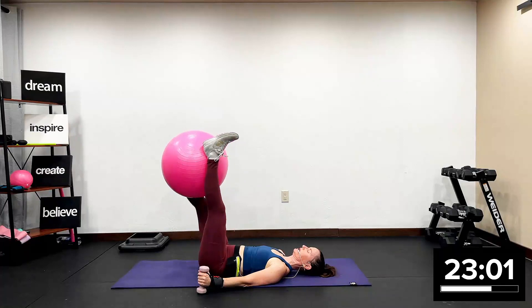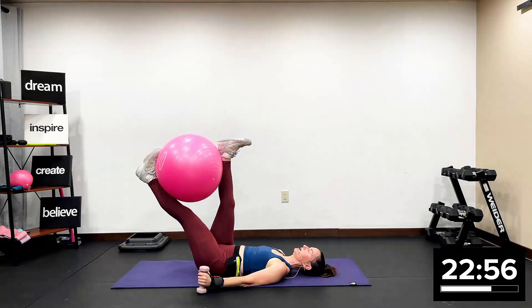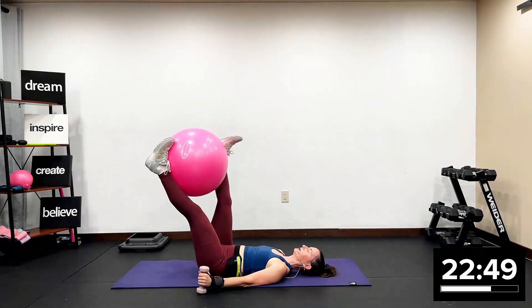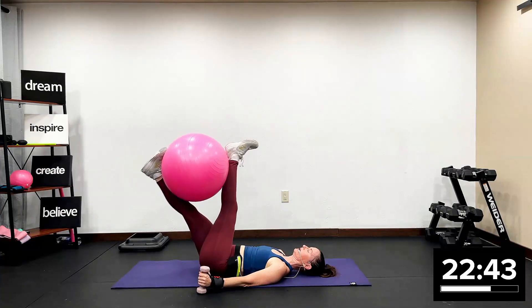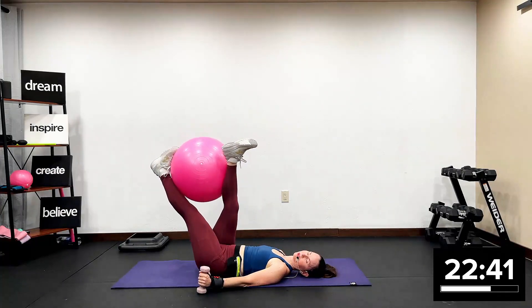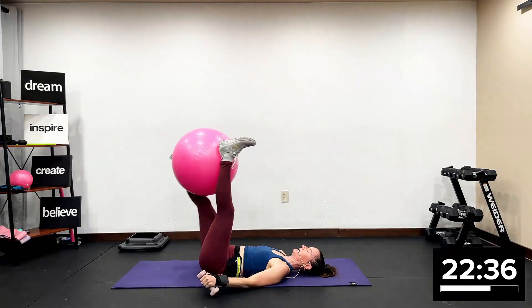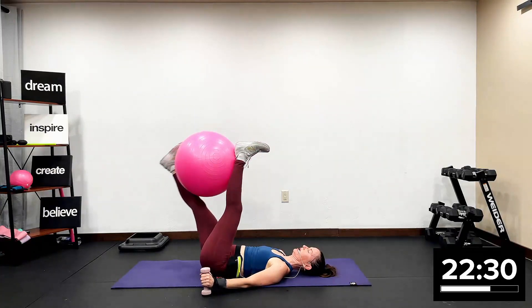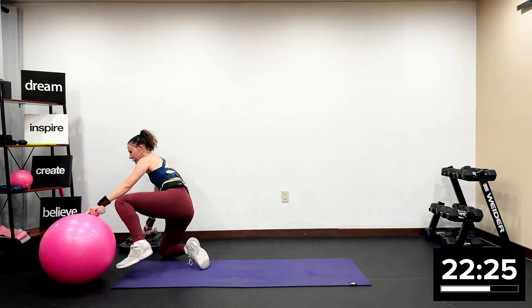You're going to just rotate the ball. Rotate one leg in front, then you rotate the other leg in front. I don't care how quick or how slow. It's a lot of hard work here. I'm asking a lot of your lower body, I'm asking a lot of your core. You're just rotating one leg and the other leg — your own timing. You're going to take one leg in front. Put the ball up — we are officially done with the ball.